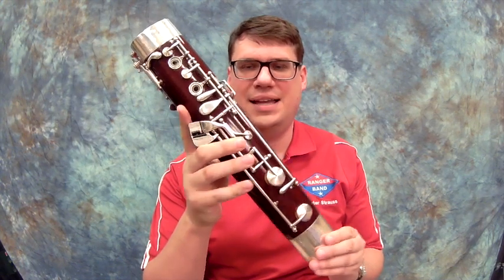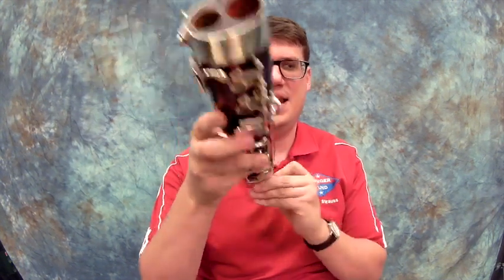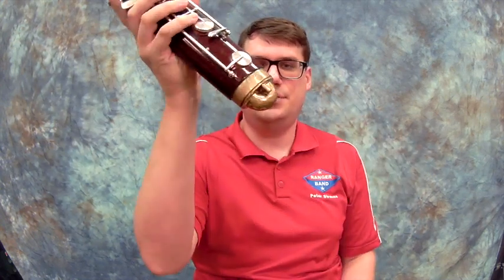Now let's get started. First I'm going to show you the boot joint. The boot joint is known as the bottom — hence the boot — and it has two holes. This is where the air goes down through the small hole and then it goes out through the big hole. It does loop around down here in the U-joint.